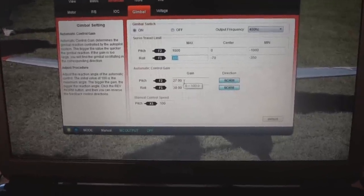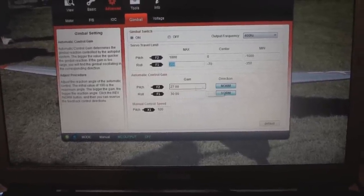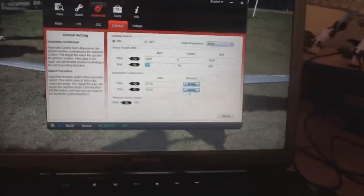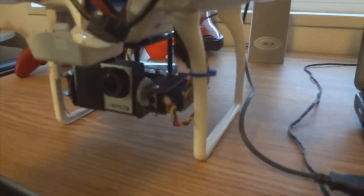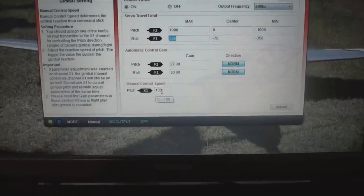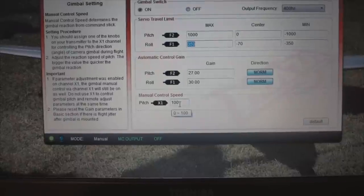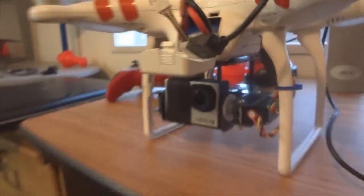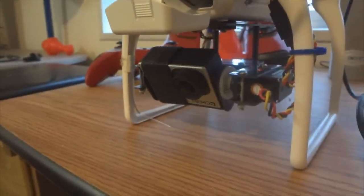Moving on to gain: they recommended 27 for pitch in normal direction, and in their tutorial video they mentioned 30 for roll in reversed direction. For me, mine works in normal — if I go to reversed the camera works in the wrong direction, going the same way as the nose, which is what we're trying to avoid. So I switch that back to normal. The manual control speed — you don't have to worry about that if using a stock transmitter. That controls how fast the pitch adjusts when using a knob on a transmitter like my DX8.